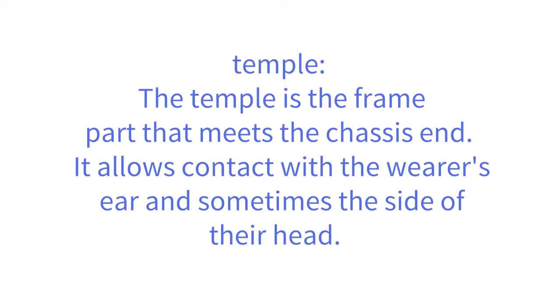The temple is the frame part that meets the chassis end. It allows contact with the wearer's ear and sometimes the side of their head.